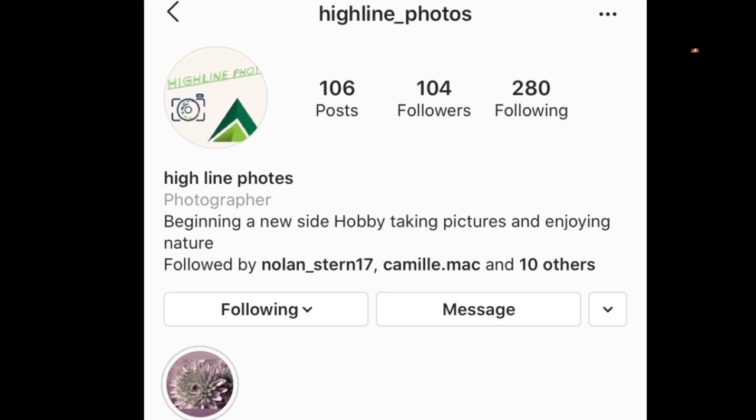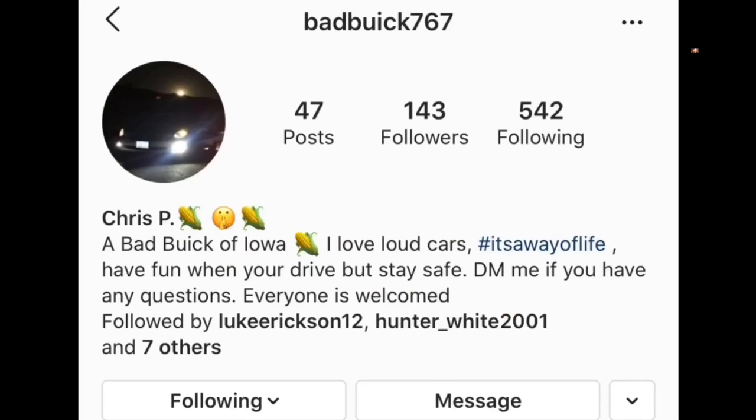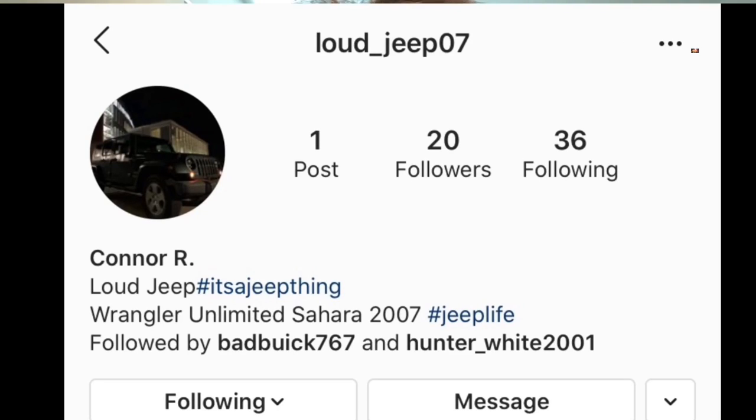I hope you guys enjoyed the video. Make sure you check out my buddy's Instagram page at Highlight Photos — he does really cool photos. Also, my two best friends that I usually play Call of Duty with — they have card pages. Christian's card page is Badbeak767. Connor's card page — well, he doesn't really have one at the moment. He got a new car, his Jeep's gone. I will update it when he decides to put up an Instagram page for it.